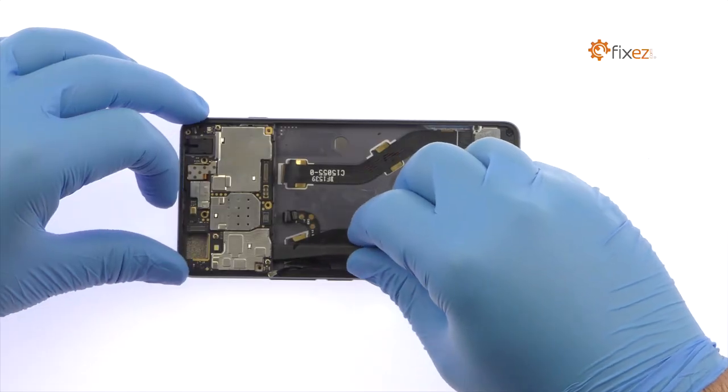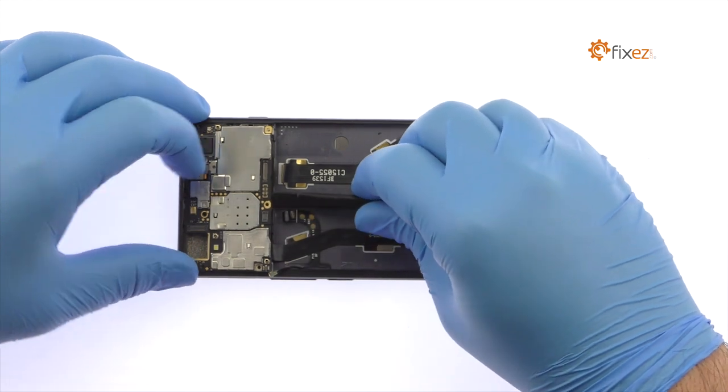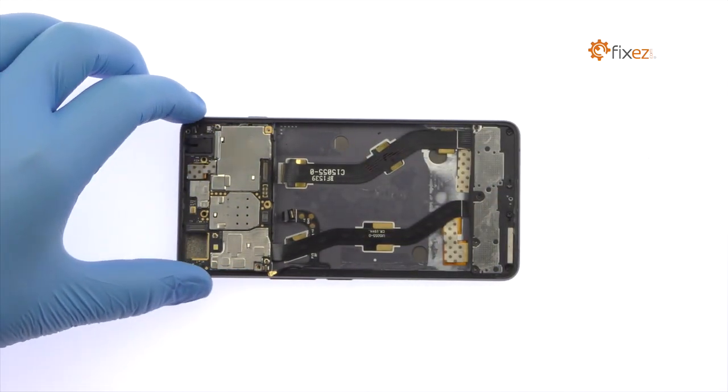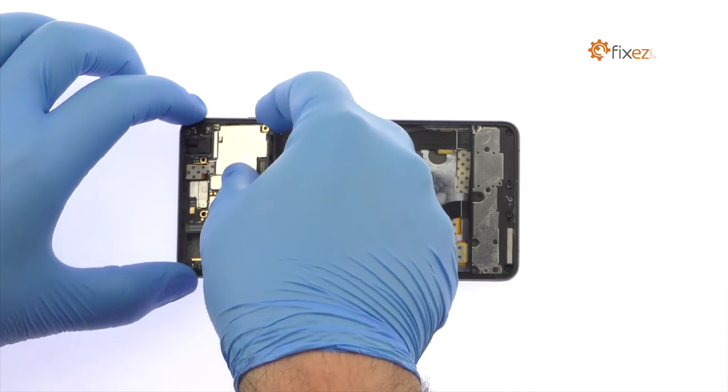Slide the spudger underneath the motherboard and disconnect the micro-USB port assembly cable. Remove the OnePlus X motherboard.